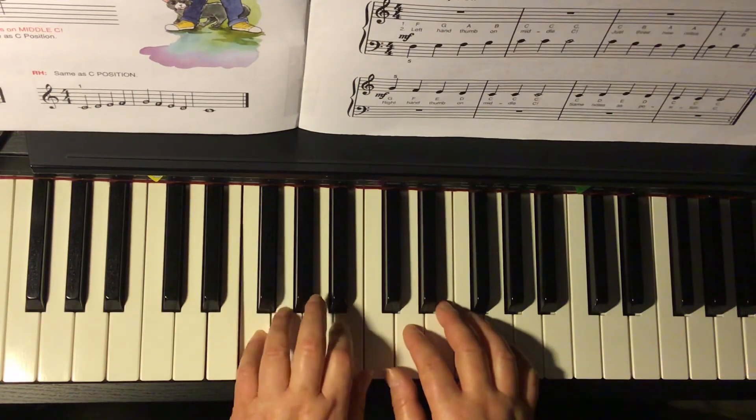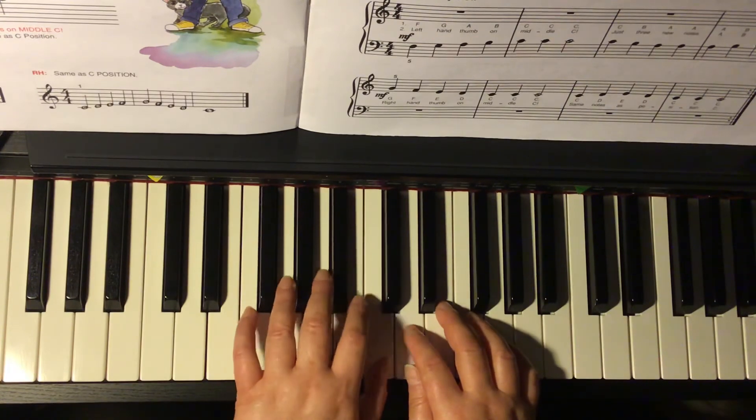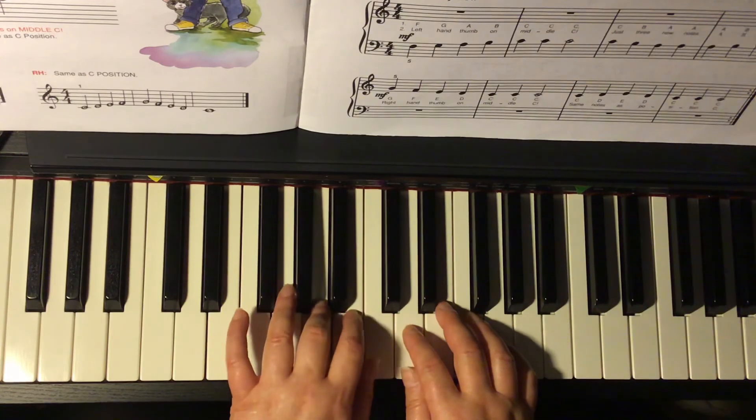Repeat. F, G, A, B, C, C, C — hold. C, D, A, A, A, B, C.